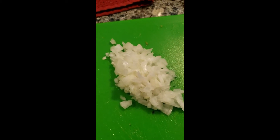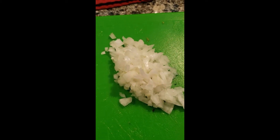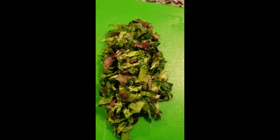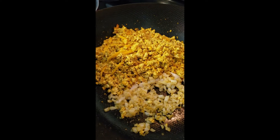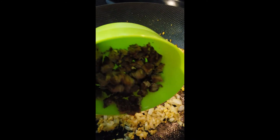I cut up some onions and I'm putting them in the pan so they can get soft. I also cut up the sausage and have some spinach mixed with other greens. Once the onions have cooked down, I add the sausage.